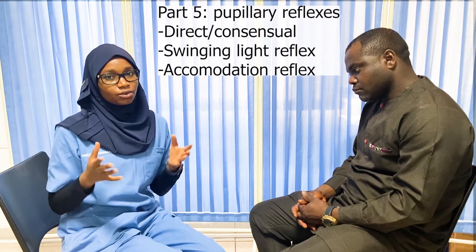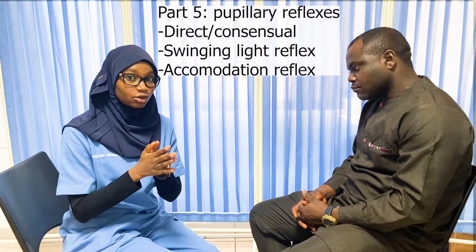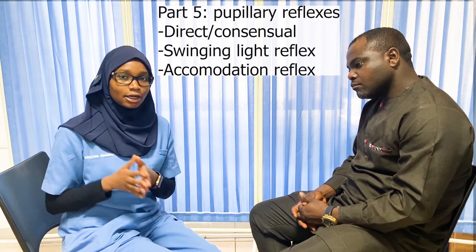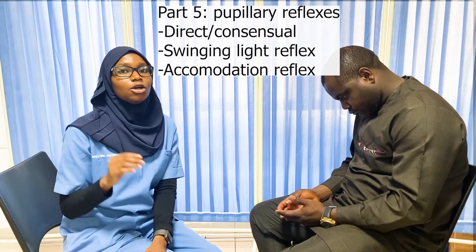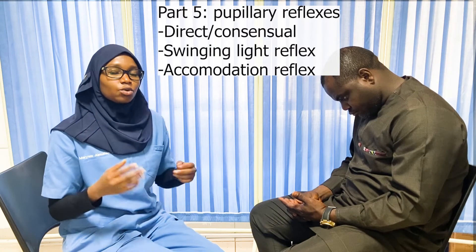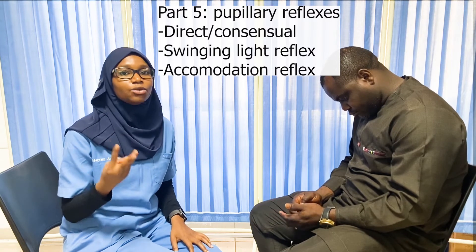So far in the examination of the optic nerve we've done inspection, visual acuity, color vision, and visual fields. The next step is the pupillary reflexes. The most important thing to know is that when examining pupillary reflexes, you're testing both cranial nerve 2 (optic) and cranial nerve 3 (oculomotor) together — the afferent limb is carried by the optic nerve and the efferent limb by the oculomotor nerve.